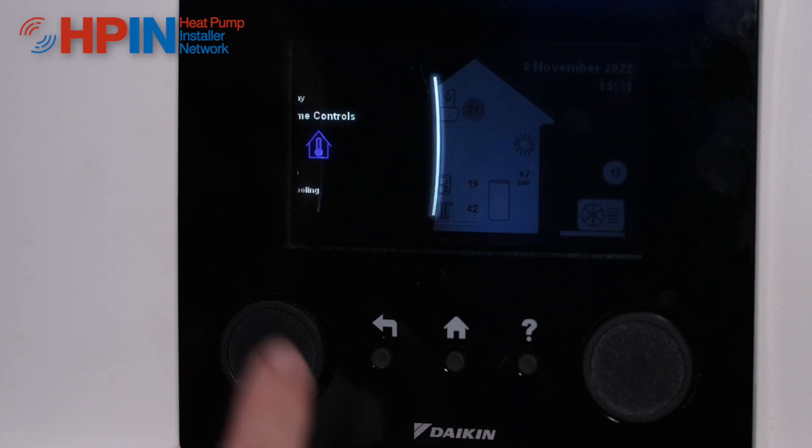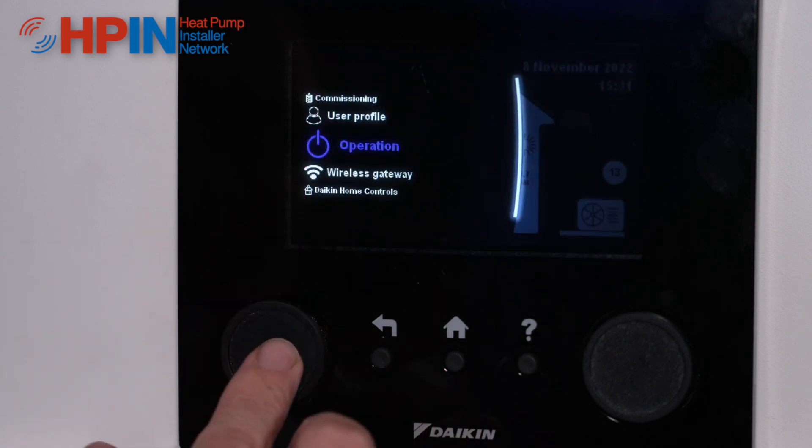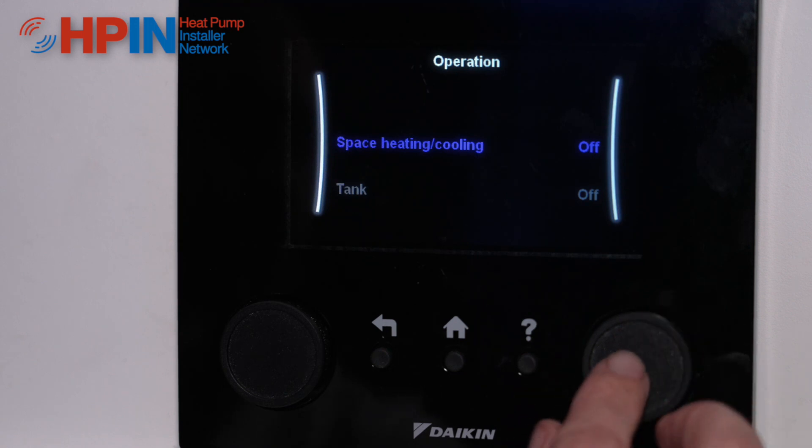So if we go back out of here, back to our operation menu, into here and make sure both of these are off.